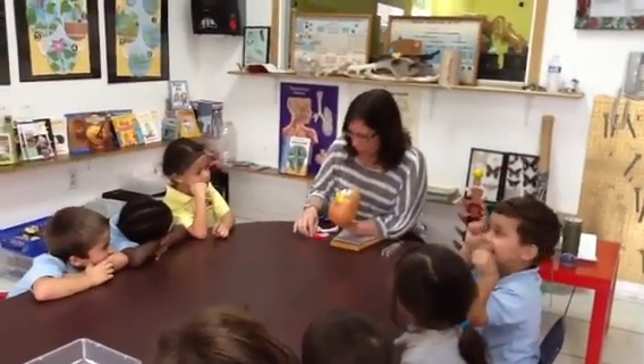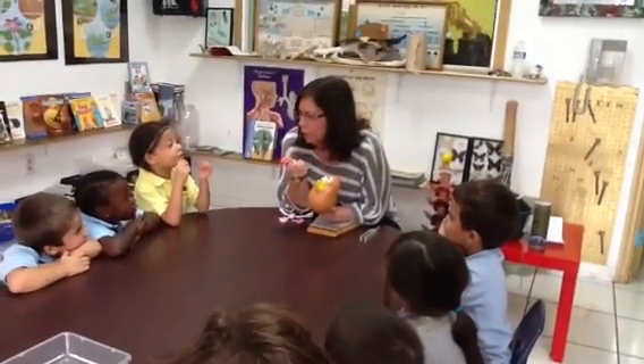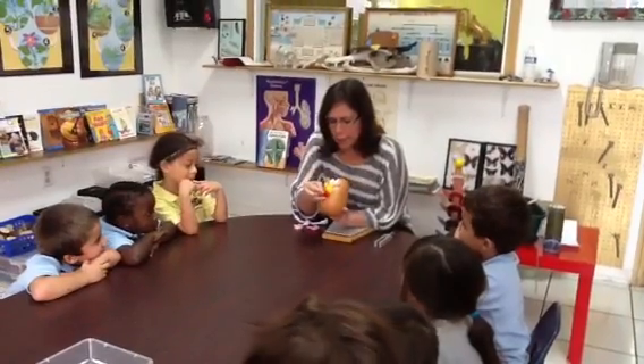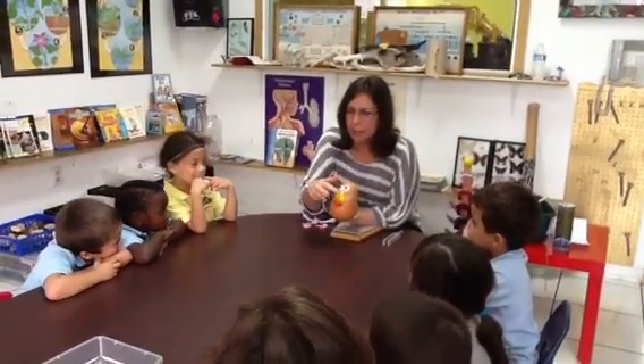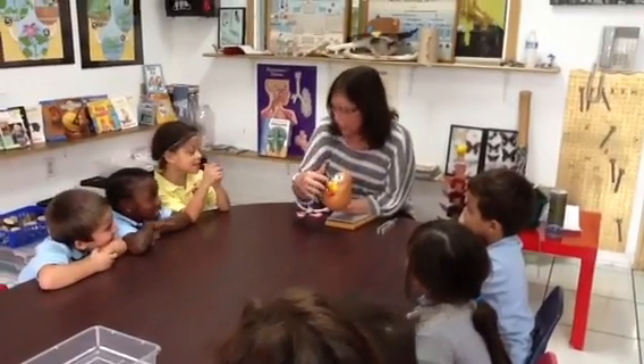Mr. Potato Head also has a tongue. What do we use our tongue for? For taste — for tasting. So tasting is another sense. So we have seeing, smelling, and tasting. What are those called? Senses.